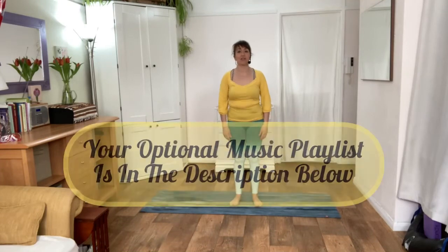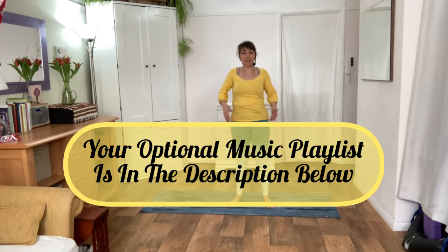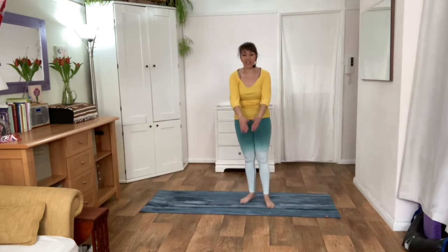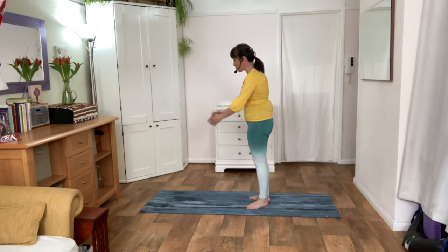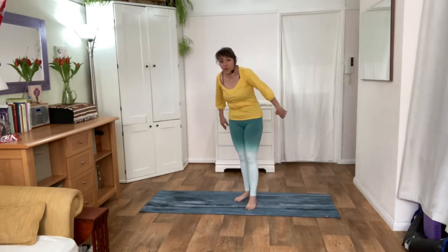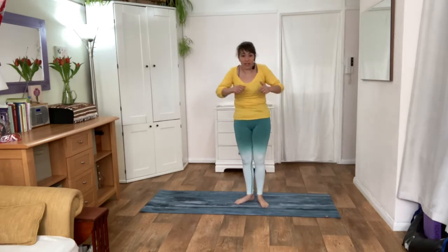Good morning everyone and welcome to your Stretch and Tone class. Let's start by rotating your shoulders forwards and back, really squeezing your shoulder blades forwards and back. Rounding your shoulders, then squeeze your shoulder blades back. Hunch your body forward, squeeze your shoulder blades back.